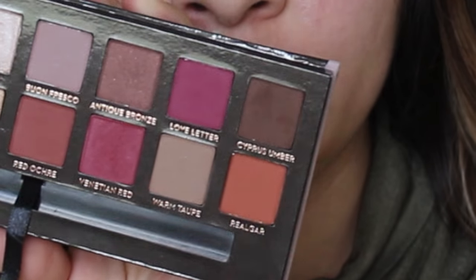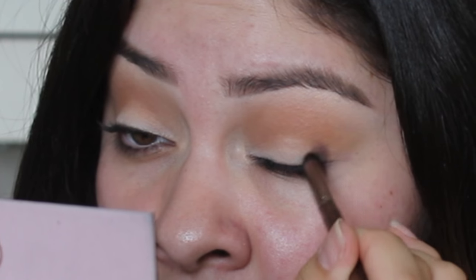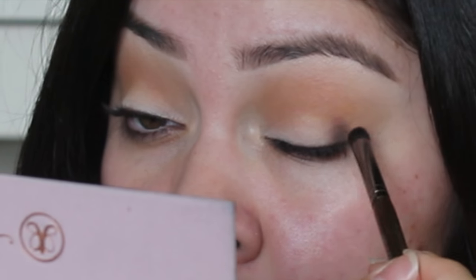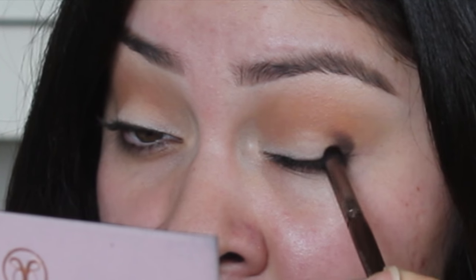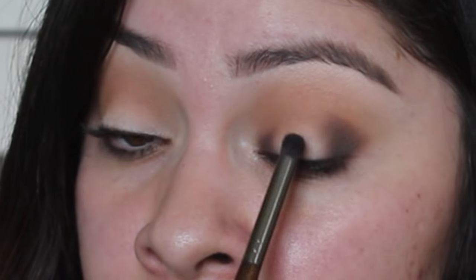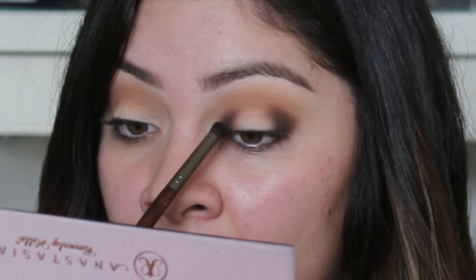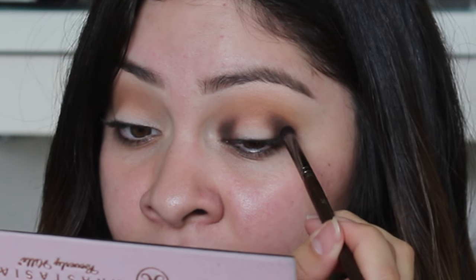The next color is Cypress Umber, which is the darkest brown in the palette. I'm using my Makeup Forever 216 brush for this. I'm going to start at my outer corner and do patting motions — right now I'm not worried about blending, just depositing and placing the product where I want it. You want to make sure you leave the center of your eye nice and clean to create that halo effect. If you accidentally go over it, it's fine — you can always cover it with the eyelid color.